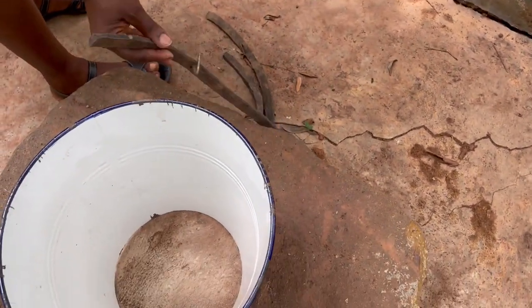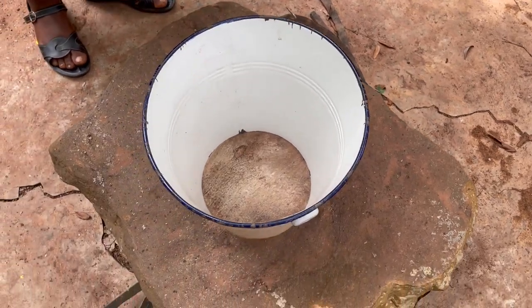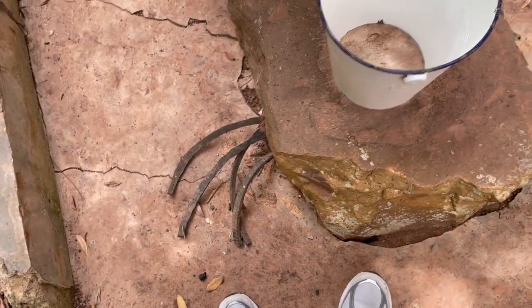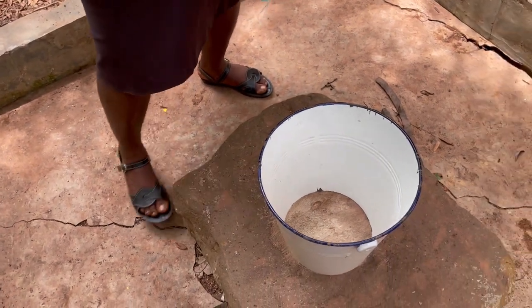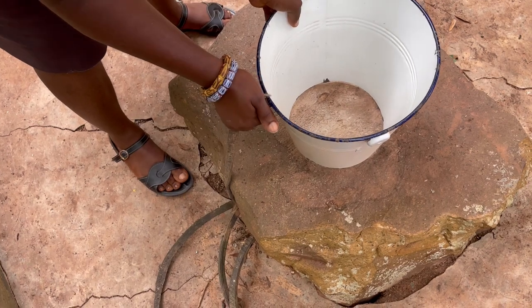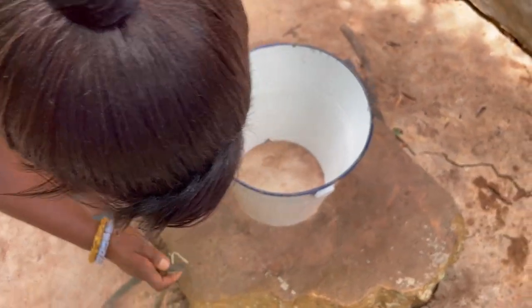We fasten it to the bucket to hold it firmly when we are pounding it. If we don't do that, the bucket will come off. So we need to fasten it at both sides and make sure that it is really holding it firmly. We have to stretch it for it to hold like this.